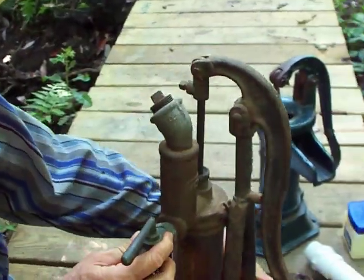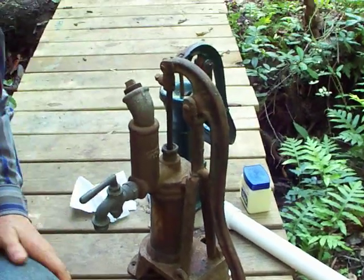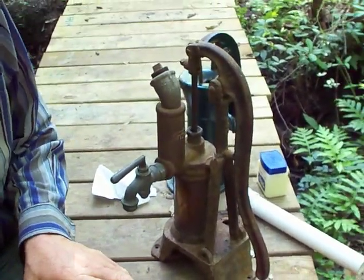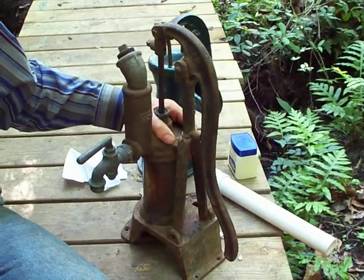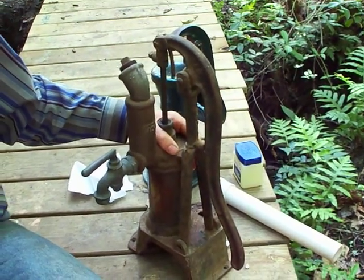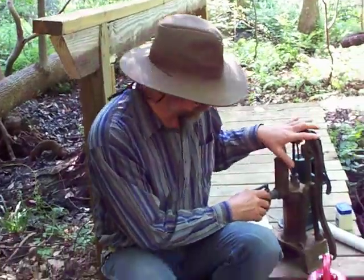This is one I just ordered off eBay. I was told it had good pressure and that it would work, and I got it and it felt like it did — but it wasn't because it had the leathers. It was filled with ladybugs, hundreds and hundreds of ladybugs, and they were being squished when I was pulling the handle. So it felt like it had suction on it.